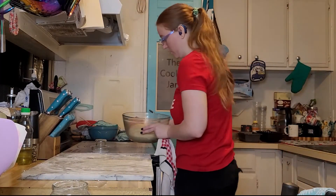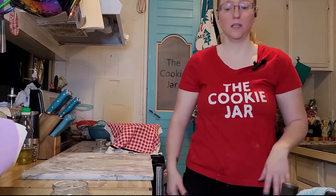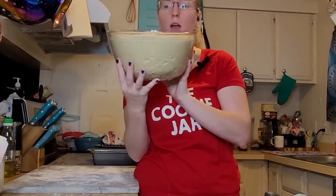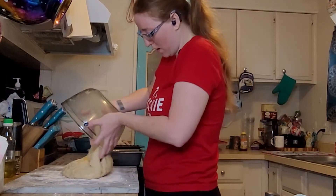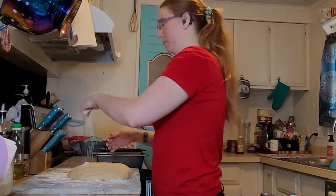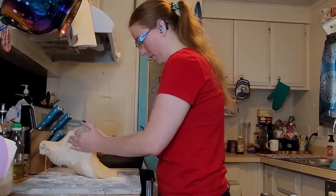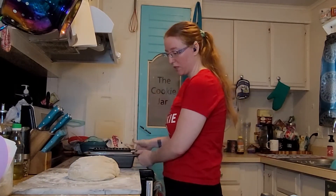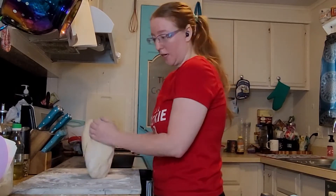Now it wants us to cover it and put it in a warm place for one to two hours until it is doubled in size. We will see how long that takes. It has been in the oven for an hour and it's already doubled in size. It says to plop that out onto a floured board, punch it down, and then divide it into loaves, rolls, or whatever you're going to use it for. I have two greased tins — I guess I'm just going to cut it in half and put each half in the tins.